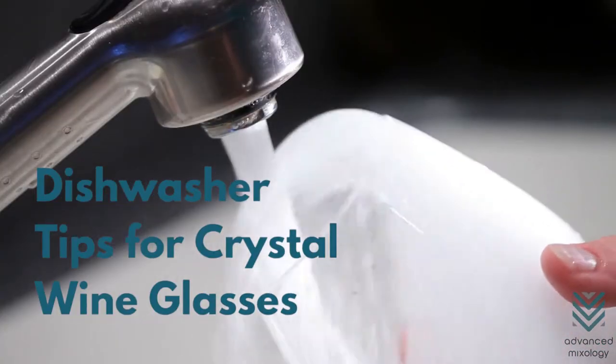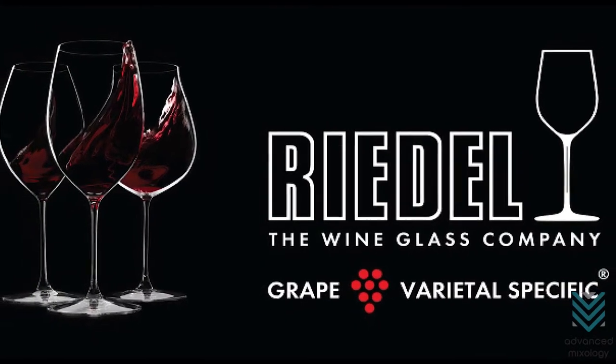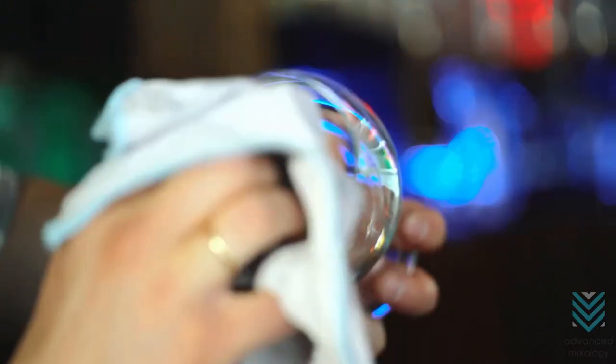Dishwasher Tips for Crystal Wine Glasses. Riedel wine glasses are certified to survive up to 1,500 washes. Here are some safekeeping and cleaning tips you should know.